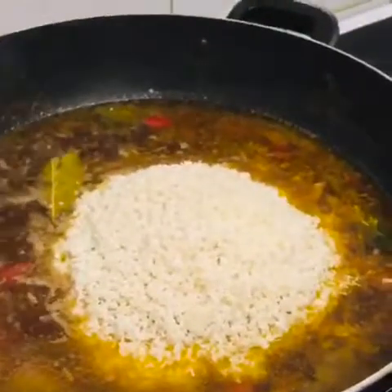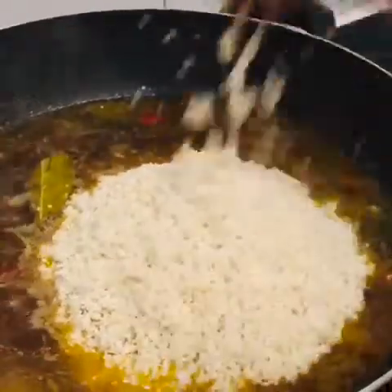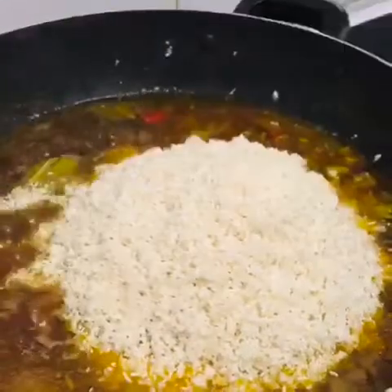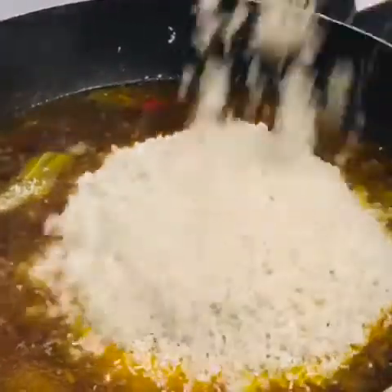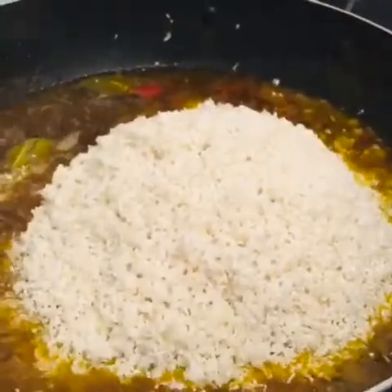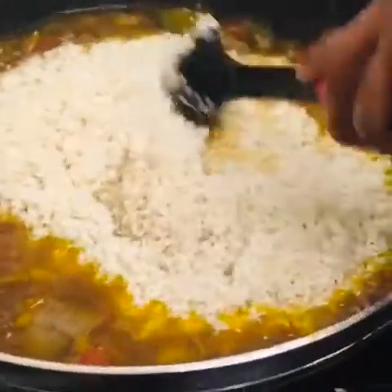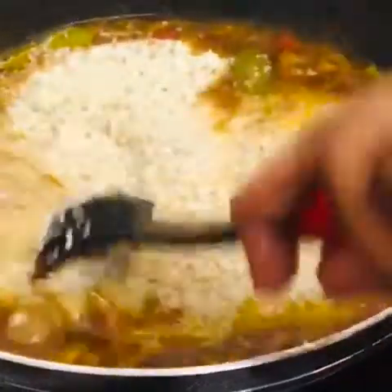I've taken out the vegetables now and I'm just adding the rice to steam. I'm adding the rice and then steaming it for a while. You can just steam it for about 5 to 10 minutes to cook, because it's rice so it's easy to cook.